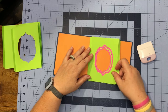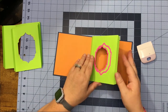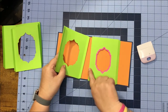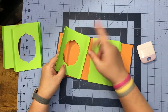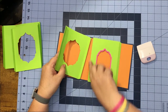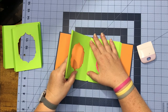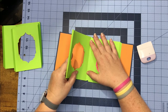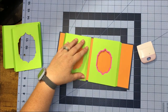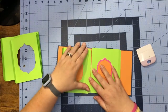Take your next piece and place it down — it'll lay on top like so. We're going to do the exact same thing: bump it right up to our next score line, which would be this edge here. Once you get it in place, fold it up, put glue on it, and then fold it over.